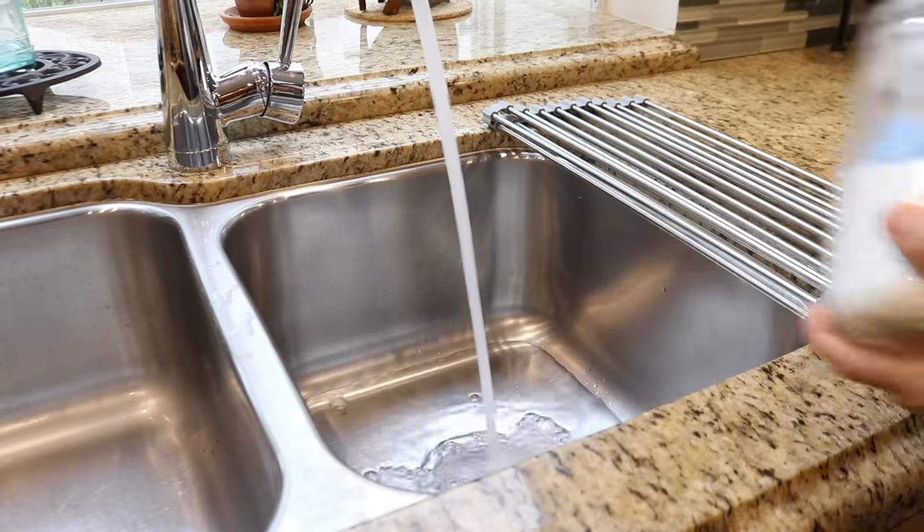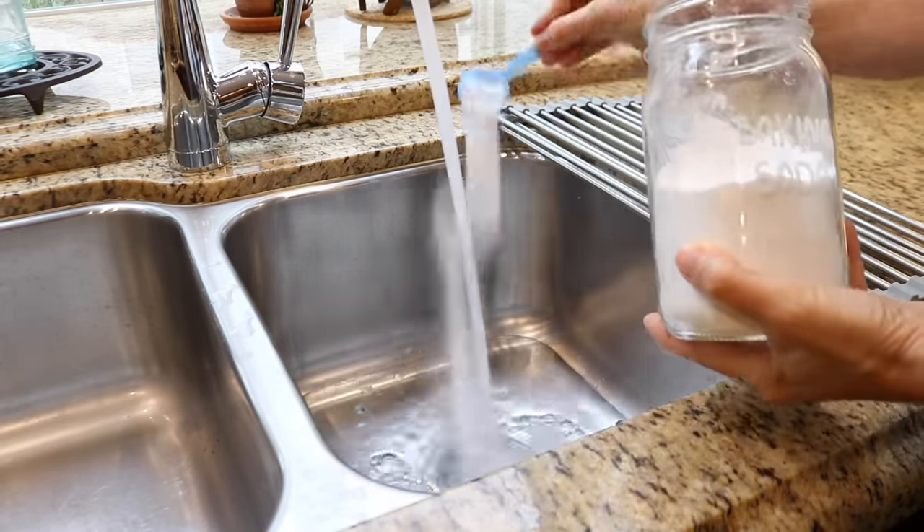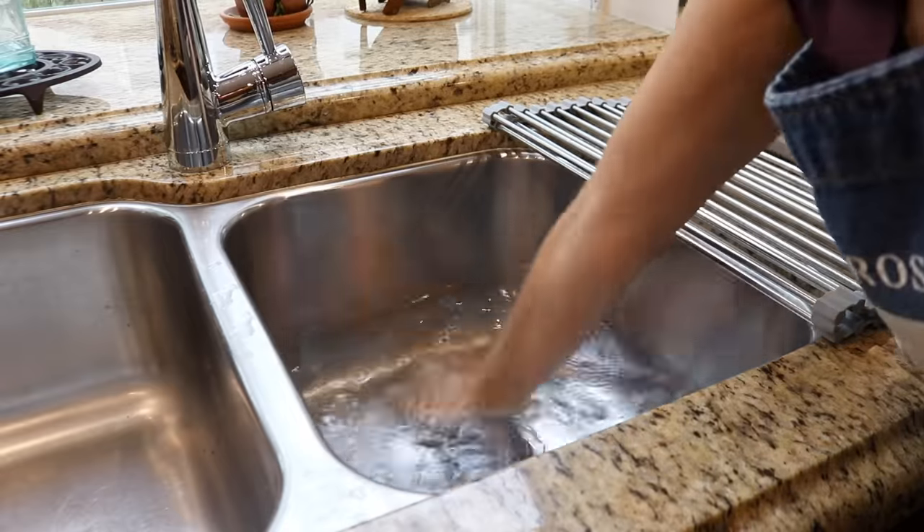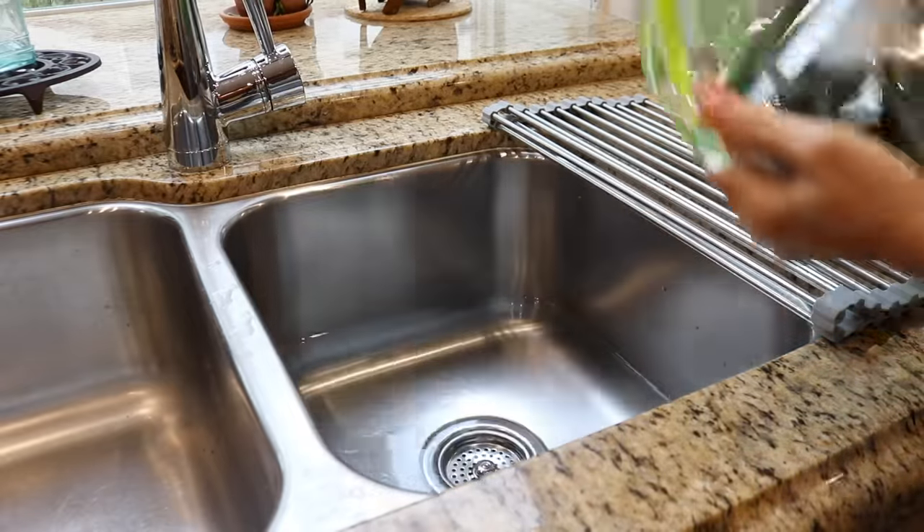I have some produce that I need to wash, so I just need to fill the sink with water and add a few tablespoons of baking soda. Baking soda is one of the most effective methods to remove the chemical residue from produce.